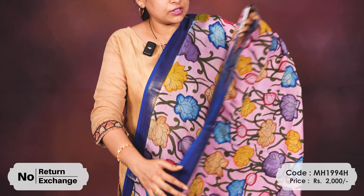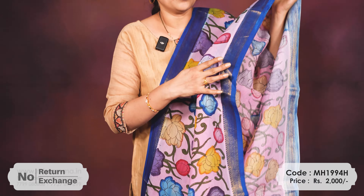We have updated designs and new patterns restocked in both stores. If you have a wish, you can definitely visit the store. Please visit our website, or you can go for a WhatsApp purchase also.